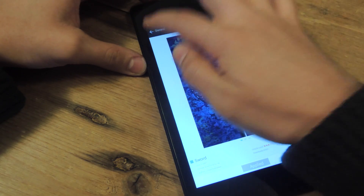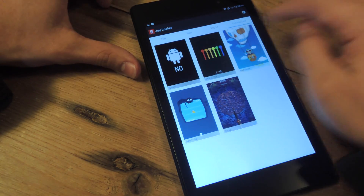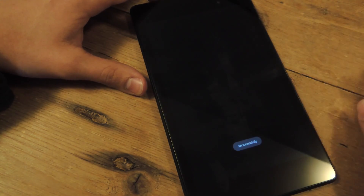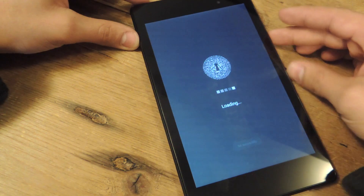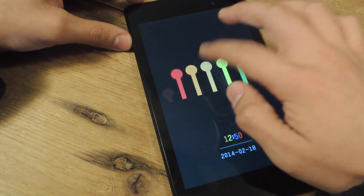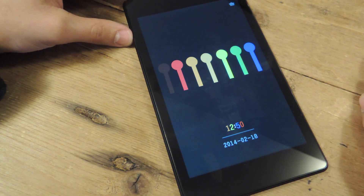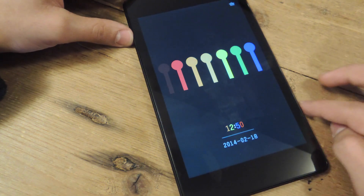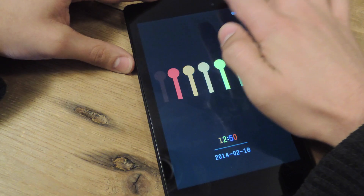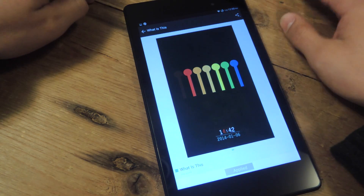Now some games are easier than others. When you're in Google Play looking at the theme, make sure you read the description. For example, let me apply this one because I actually got locked out on this one. This one just gives you keys — I was thinking I needed to press all the keys or press the corresponding colors with the time, but that wasn't the case. You actually just pick a key and pull up, which is not something someone would do instinctually.